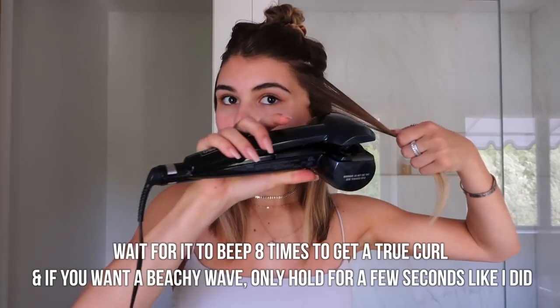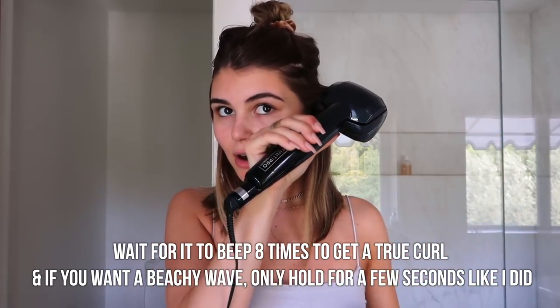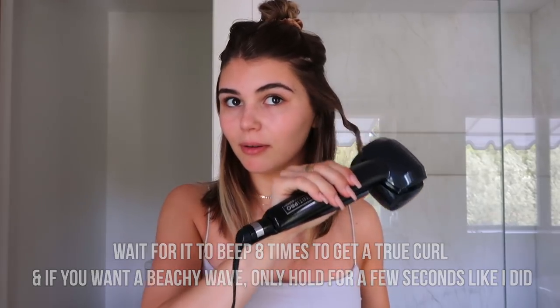You just take a piece of hair — you literally just stick it in here like this, press down, it eats your hair, beeps, and then you just let go. And then you have a cute little curl. I'm not gonna brush it out until I'm basically done. It has three different curl directions for loose, medium, or tight waves, and it also has a tangle-free technology so your hair's not gonna get tangled — it recognizes when it's tangling and then it stops.